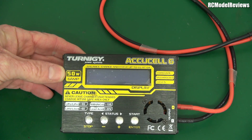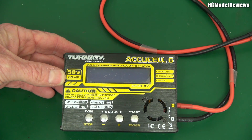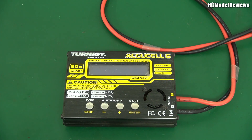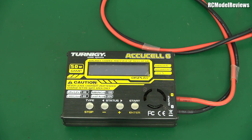This says 50 watts, 6 amp. It should say 50 watts OR 6 amps, whichever is the lesser. So what that means is that in some cases, when you want to charge a battery — say a 6-cell battery at 22 volts — you can't charge that at 6 amps, because it would exceed the 50 watt power rating of this charger. To work out the watts, we multiply current times volts. So 22 volts times 6 amps is a lot more than 50 watts. So if we try to charge a 6-cell battery on the 6 amp setting, it's not going to do it.